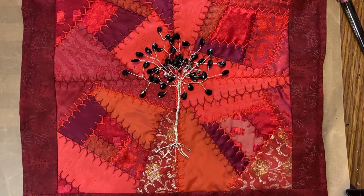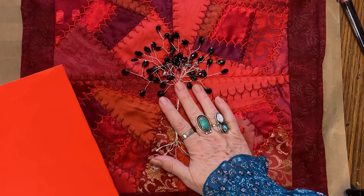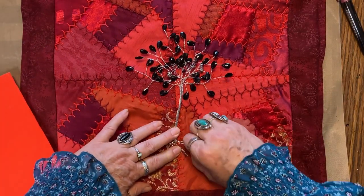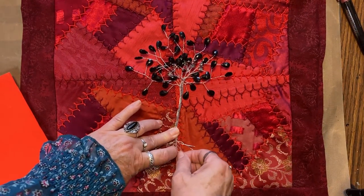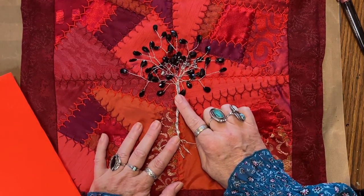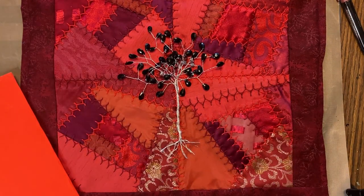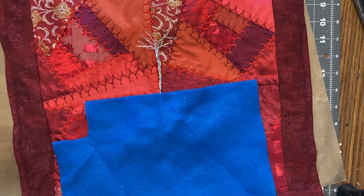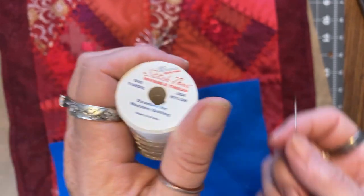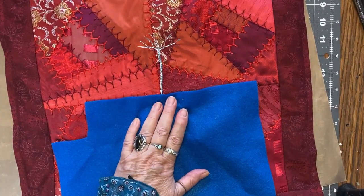Anyway, I'm going to go get some thread. I'm going to tuck this inside. I'm going to look for my clear thread — I don't want to say metallic, I'm going to look for my clear thread. I know I have some so we'll be back. The invisible thread was in the very first place I looked for it — ha, that never happens!